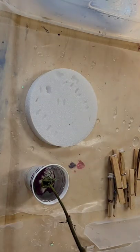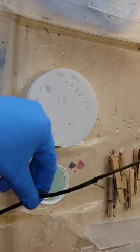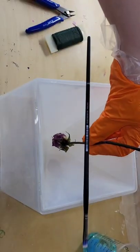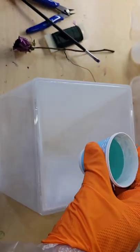Let's make a resin pyramid with a dried rose. Before I make these, the day before I like to take my roses, dip them in some clear resin, and let them dry. This is going to help seal the rose so they don't leak a bunch of air bubbles into your resin pyramid.